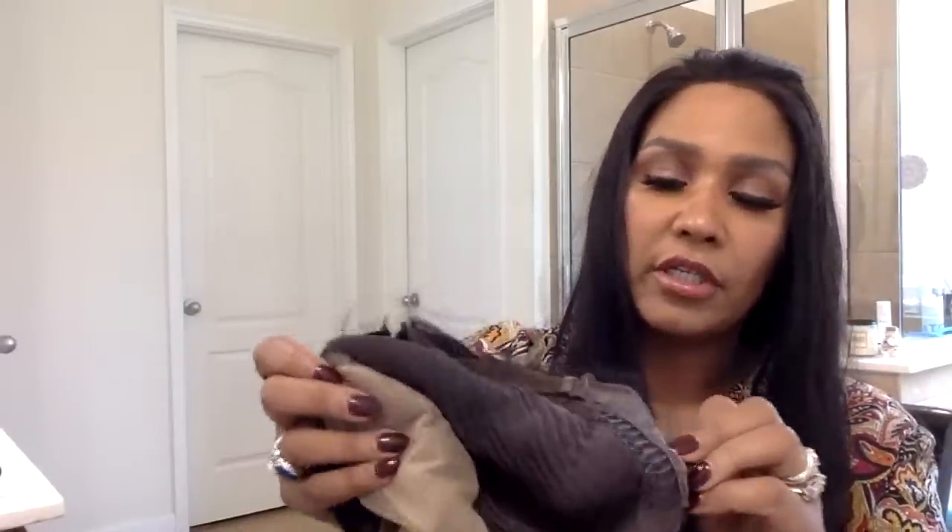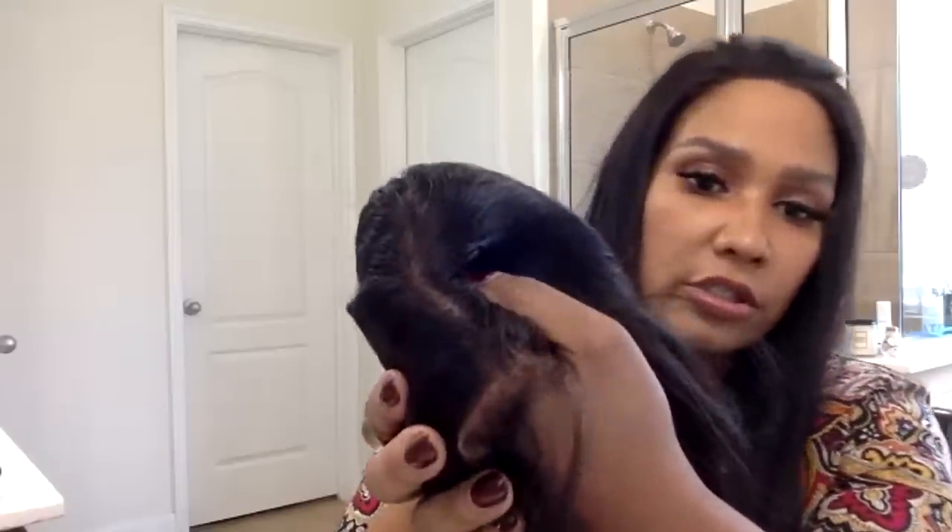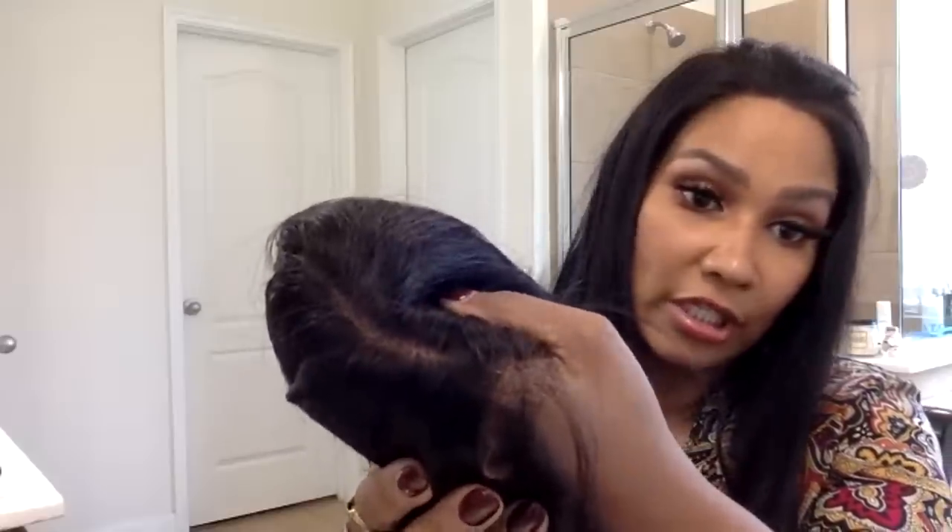The inside of the wig cap has combs and an adjustable band in the back. I've already cut the lace. You don't have to do much to this wig except cut the lace off and maybe trim the baby hairs. If you want a larger part you could pluck it, but I don't think it needs it.